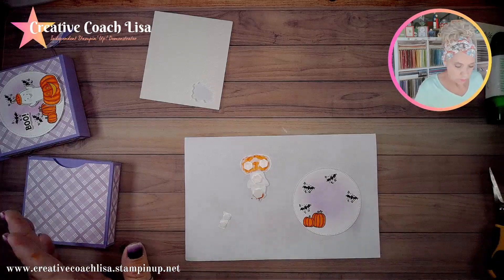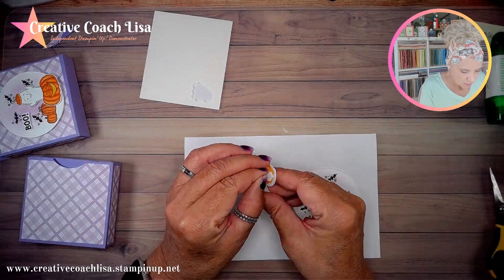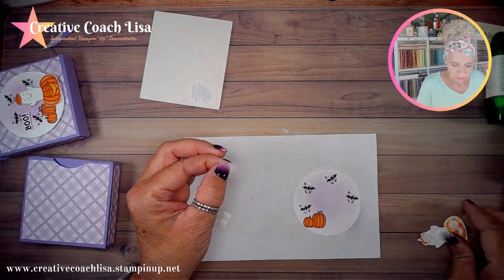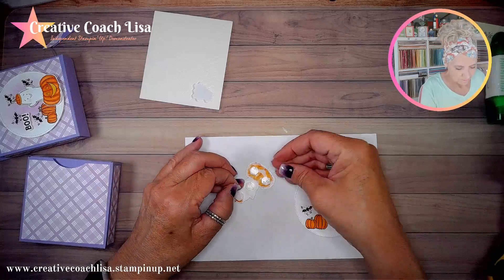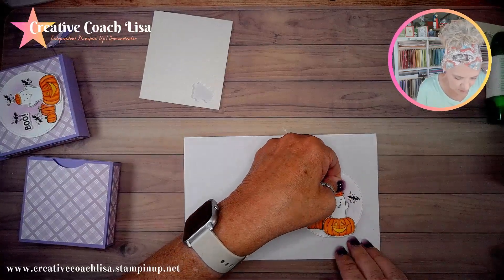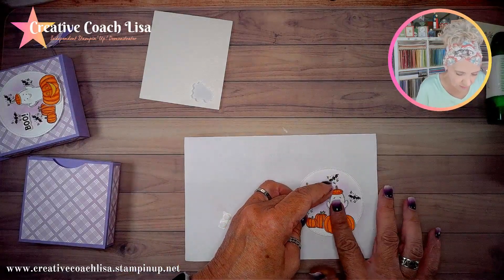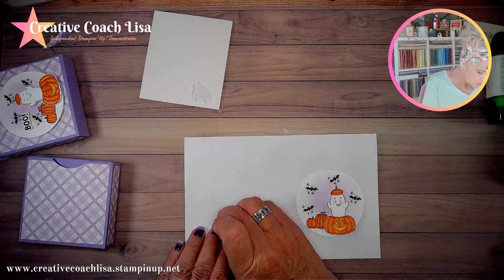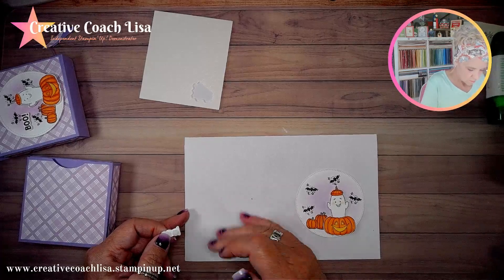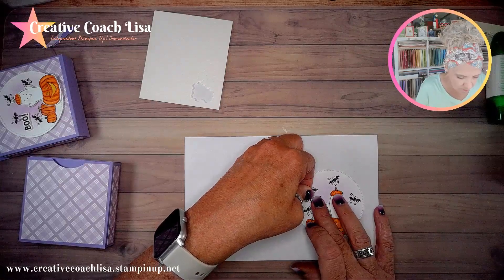I'm taking the backs off the dimensionals and applying the boo so it kind of goes off to the little circle a little bit — it makes it look like the bats are flying around the ghost. Then we're going to take the backs off these little dimensionals and add the boo up here between the bats. Isn't that cute?